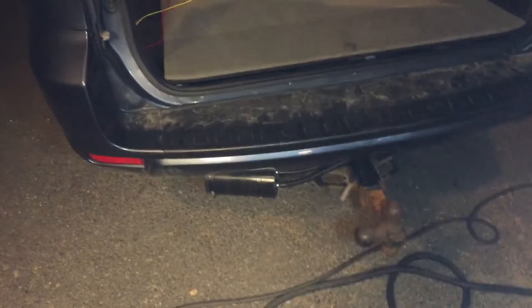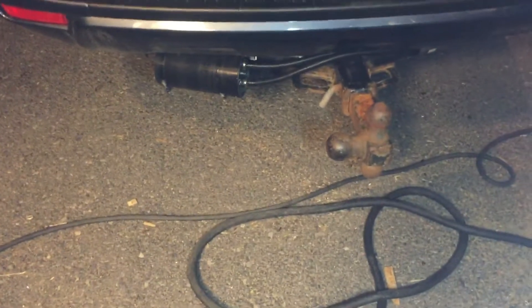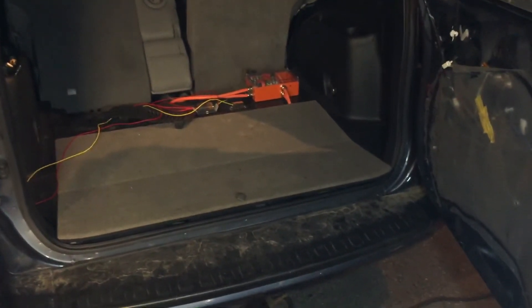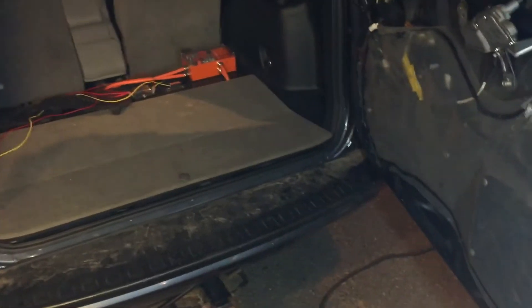But if you've seen my other videos - definitely check them out - that's the Anderson connector that's right in there, so that will unplug and plug into the trailer. If those contactors were working right now, this trailer, this T-Rex, is actually functional.